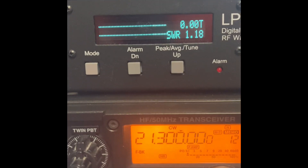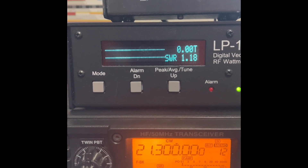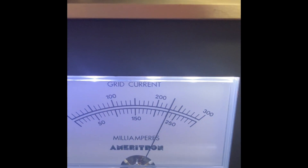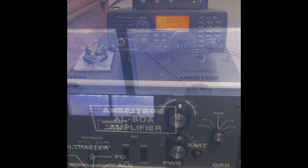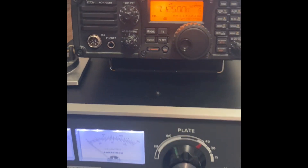So let's go ahead and check our power output. You can see our power output.